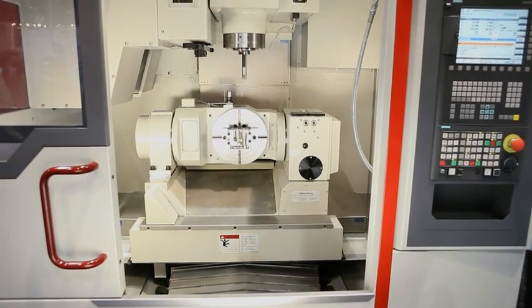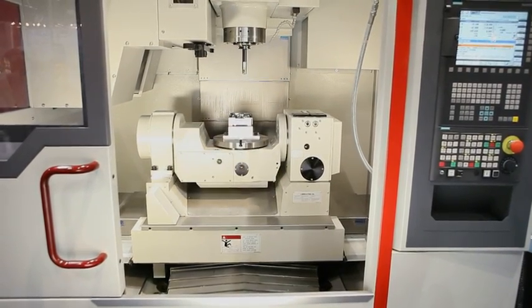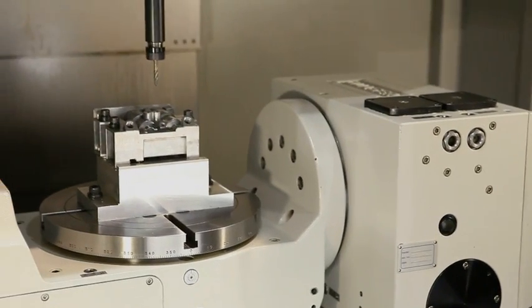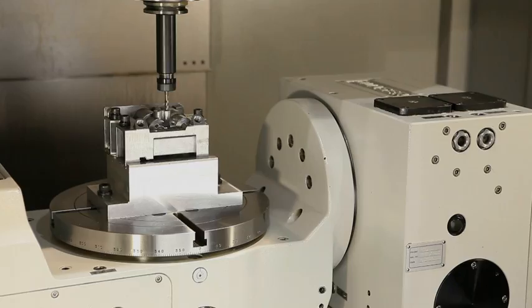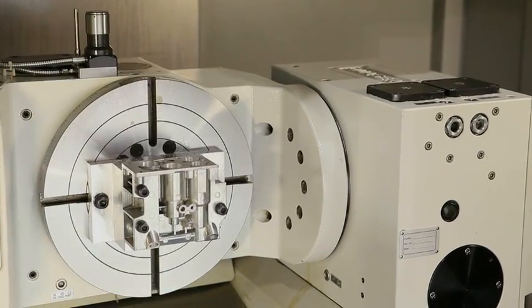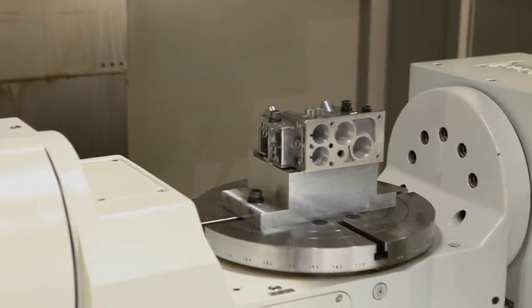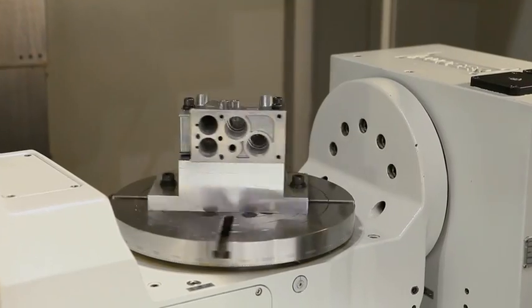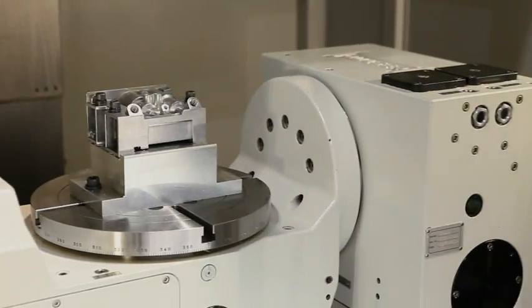Quazer's new MF400 offers job shops a lot more performance for a lot less cost. The machine's trunnion rotary table supports 4 plus 1 multi-axis milling. Along with the 360 degree rotary function, the table tilts from plus 30 degrees to minus 120 degrees. The table can swing 400 millimeters, so you can cut a 400 millimeter diameter part using a very broad range of motion.